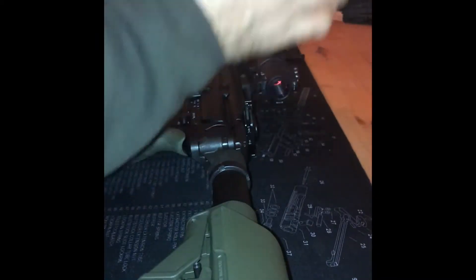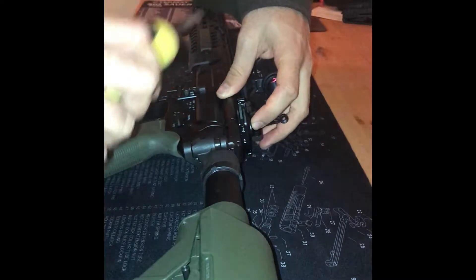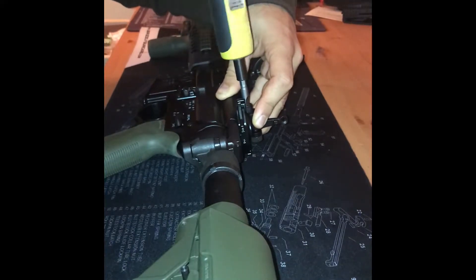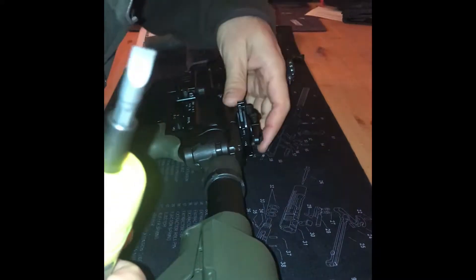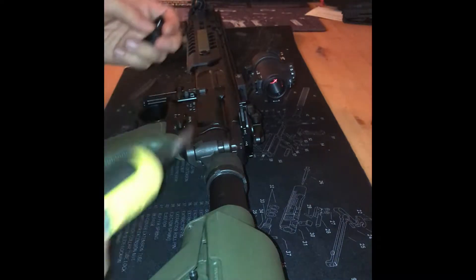I need to loosen this up a bit. They want you to push it kind of forward and then just do your thing. I'm just going to tighten it snug and do the torque later. Yeah, really nice — does not interfere with the charging handle at all, but we'll take a look at that in a minute.